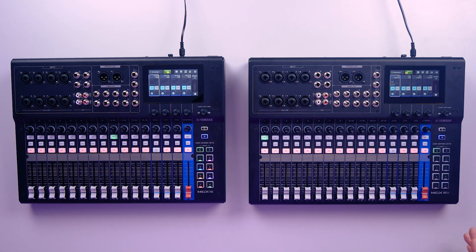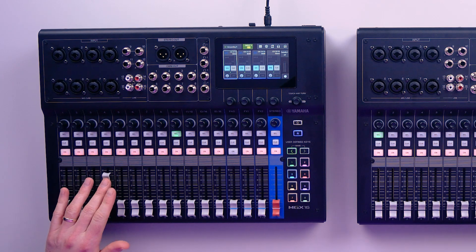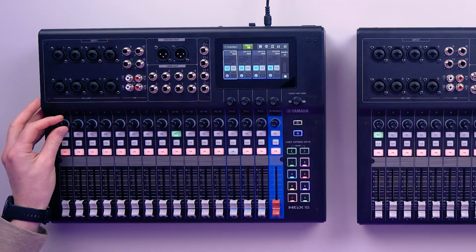So just to mention, we're looking at both a mixer and an audio interface. You get tactile, hands-on mixing with integrated DSP power and interface performance you'd expect from our UR series or the DM3 mixers. So whatever you're doing — whether you're tracking, streaming, or running a live event — the MGX series gives you flexibility without extra boxes or a steep learning curve.